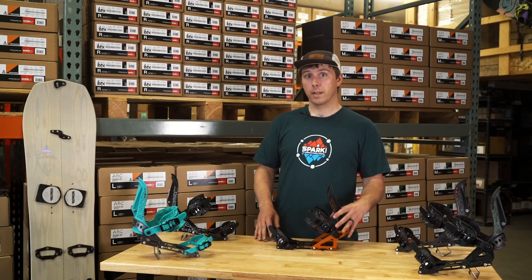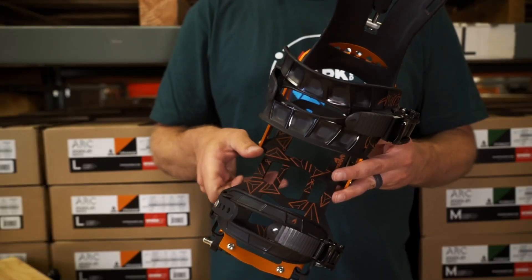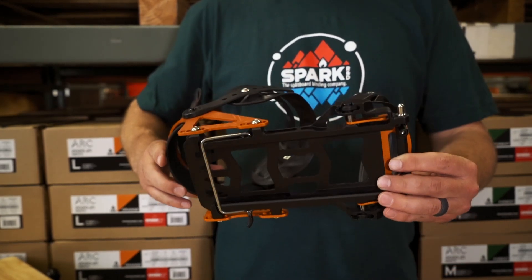As I mentioned earlier, the Arc is our more lightweight, surfy model. The base plate is machined aluminum and features cutouts to save some extra grams, which is important in the backcountry.